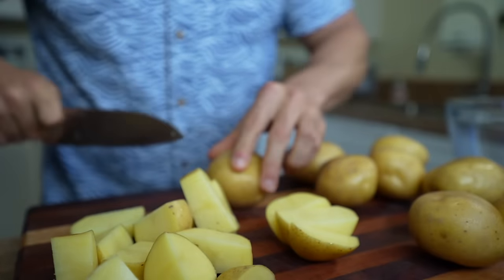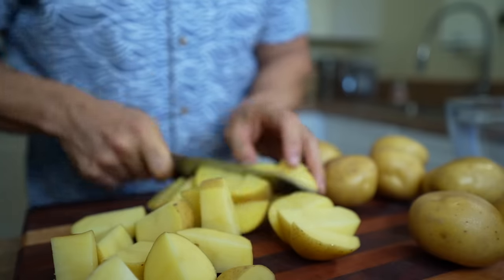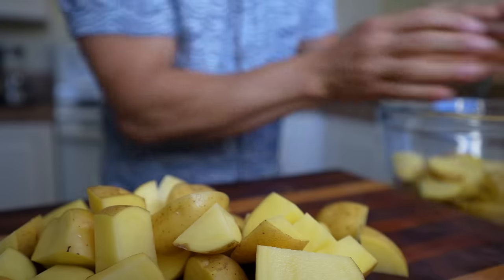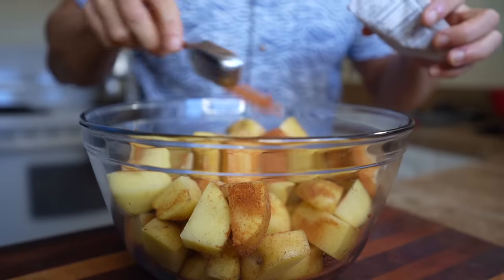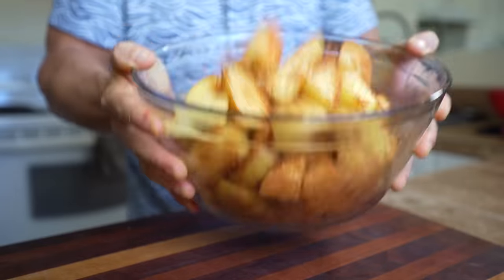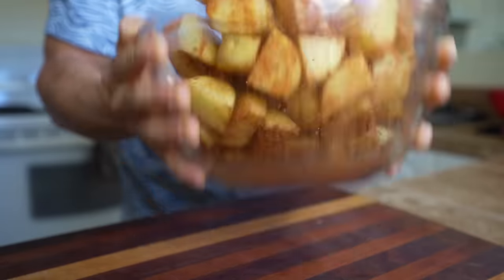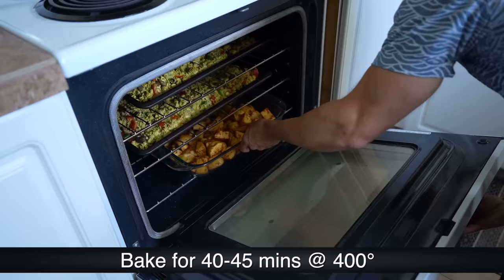Take advantage of the oven being on and roast some potatoes. Chop up about 10 medium-sized potatoes, put them into a large mixing bowl, and add about three tablespoons of taco seasoning mix. Once the potatoes are nicely coated, put them onto a sheet pan or baking dish and throw that in the oven with the tofu scramble — they'll also take about 40 to 45 minutes.